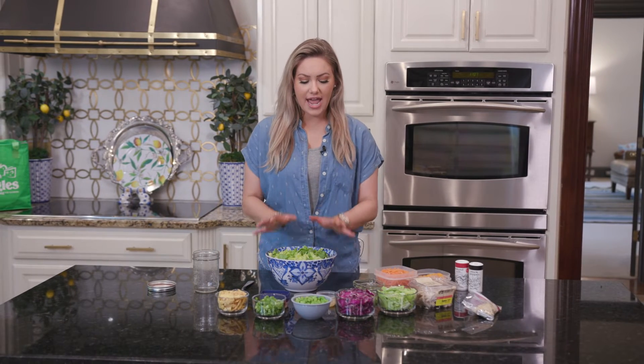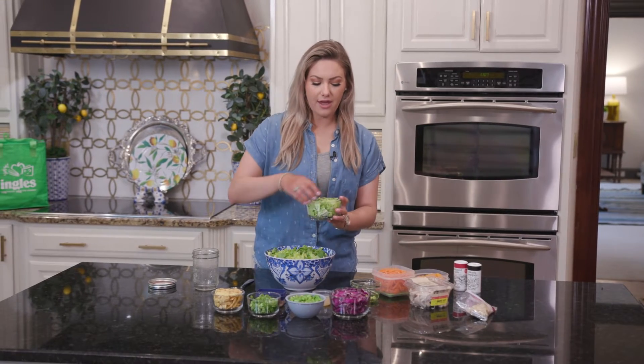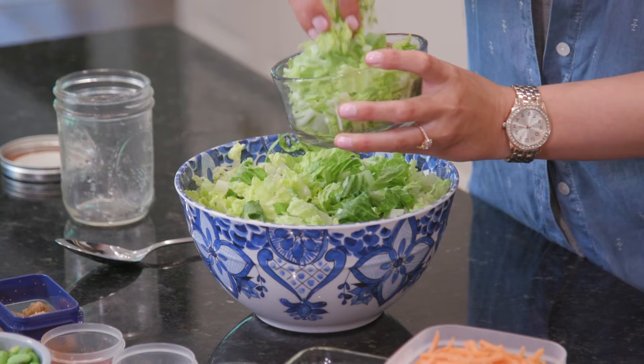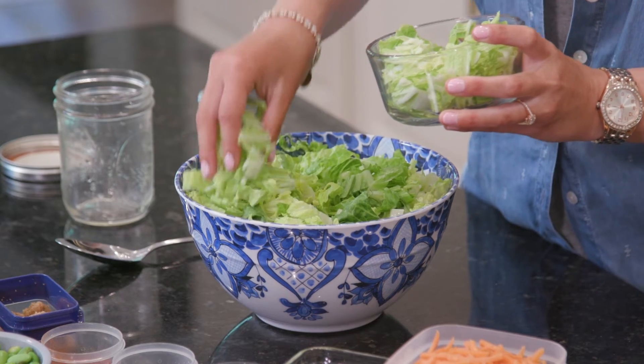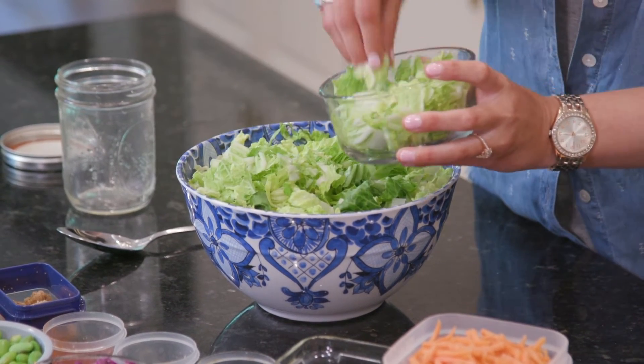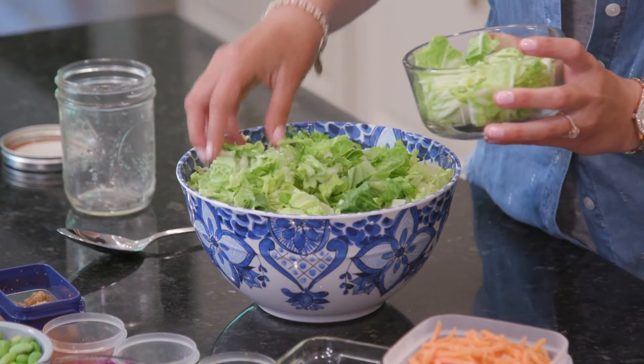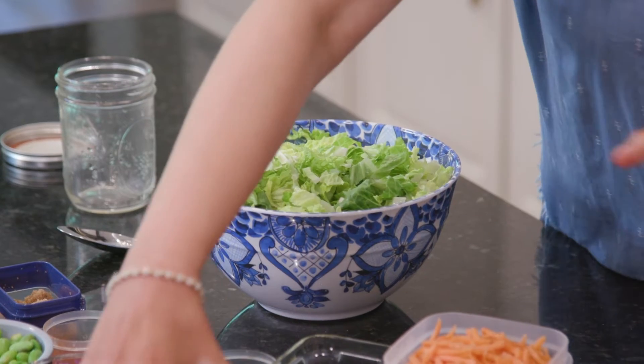Alright so we already have some lettuce that we've just placed in the bowl. We have some Napa cabbage that we're going to lay out here. We're just going to make this look really pretty. You can toss this whenever you get done but I like to kind of display it like this because I think it looks so beautiful with all the different colors. So we're going to put that cabbage there.